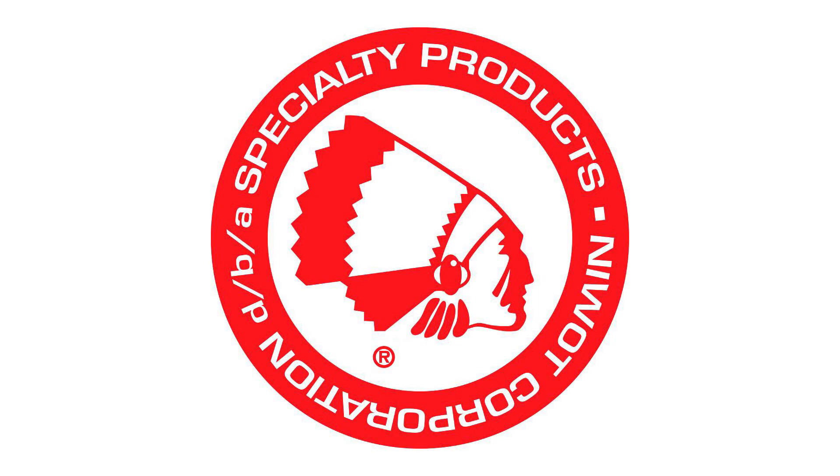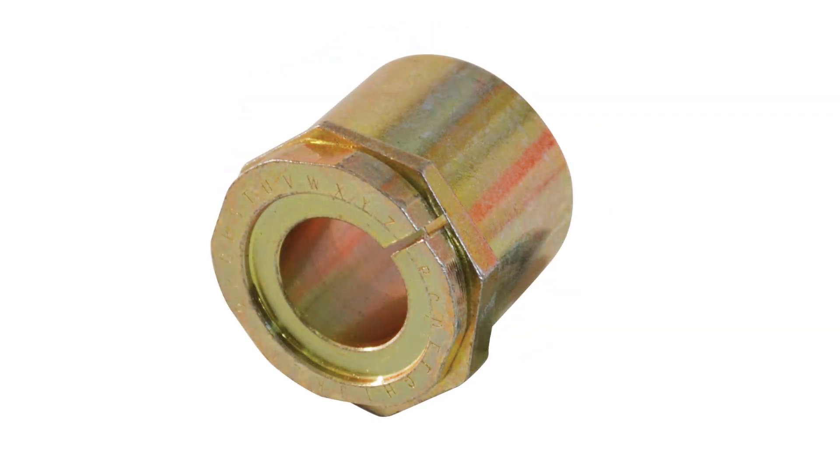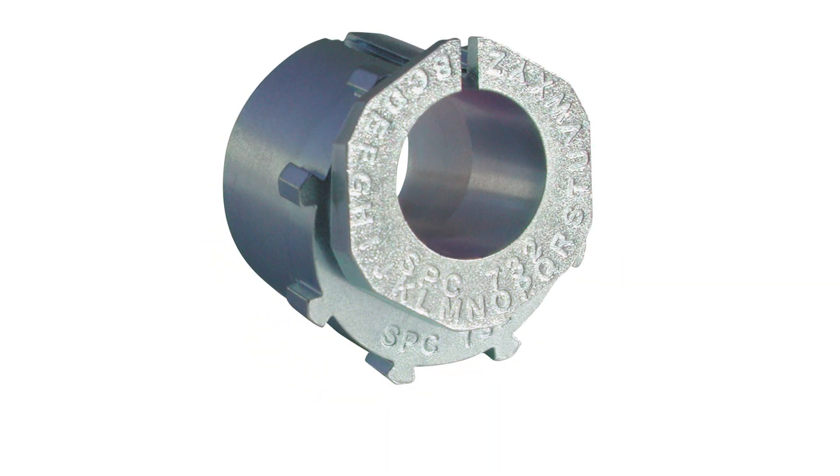Welcome to the Specialty Products Company training video for the adjustable light truck alignment sleeves. In this video we will demonstrate the installation and adjustment process of the adjustable truck alignment sleeve.